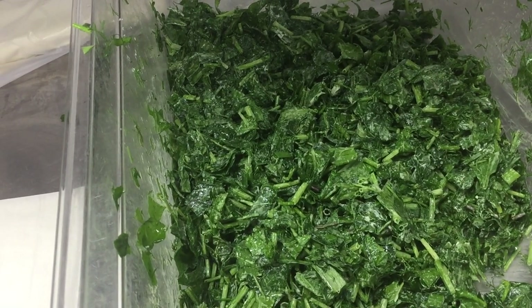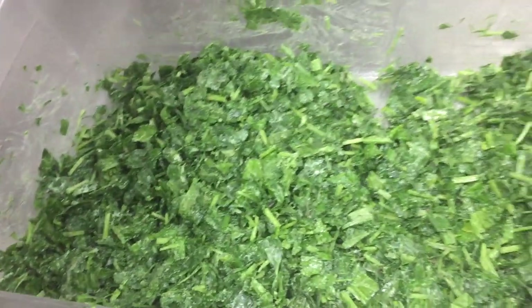Put feta cheese and also olive oil and mix well like this.